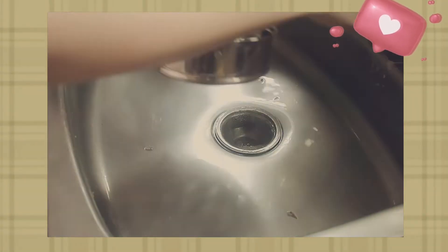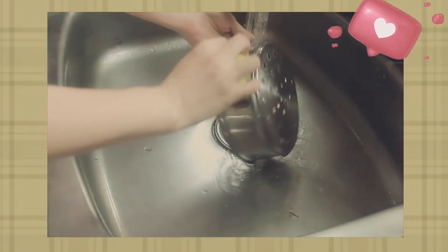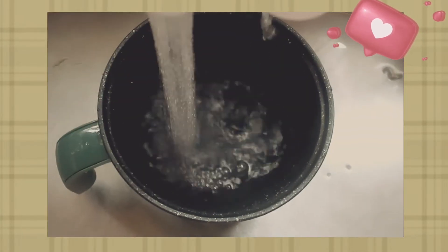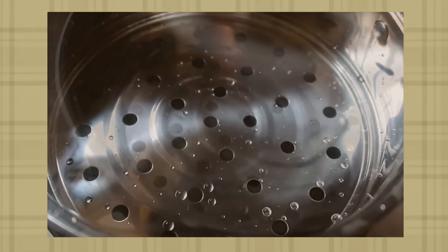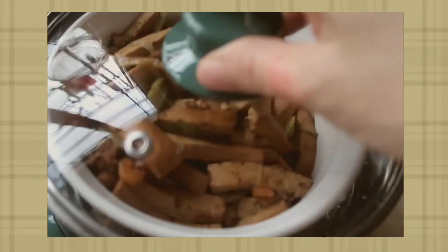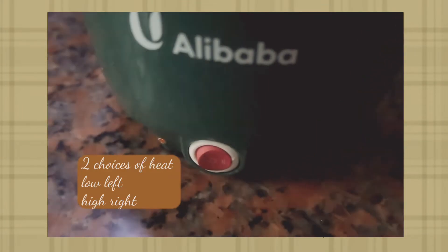Tutuloy ko lang yung iniinit ko kanina. Ito yung kanyang, and ito yung saksak na. I'm gonna go to the cam, we'll try it again. Remember the menu.